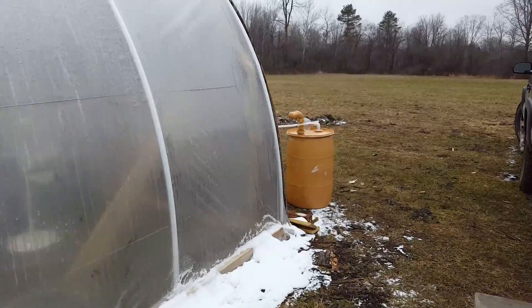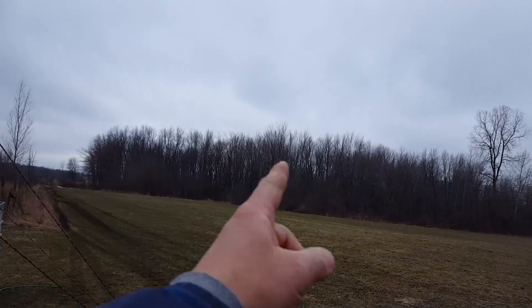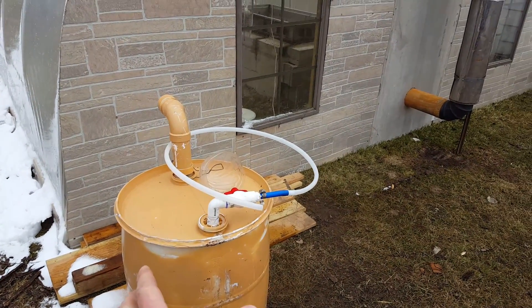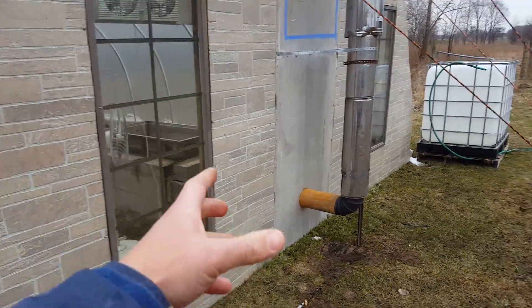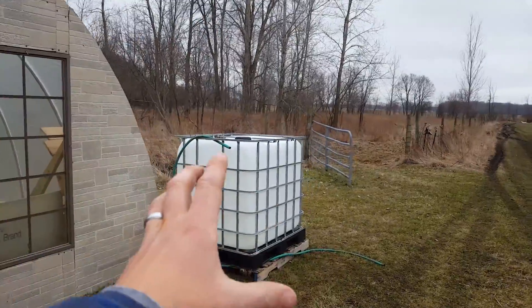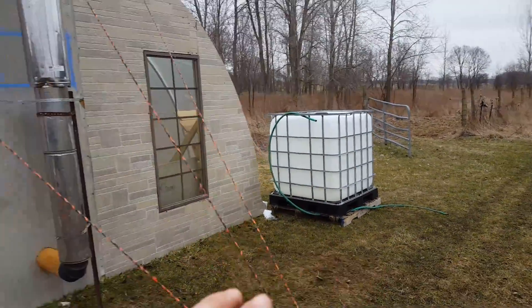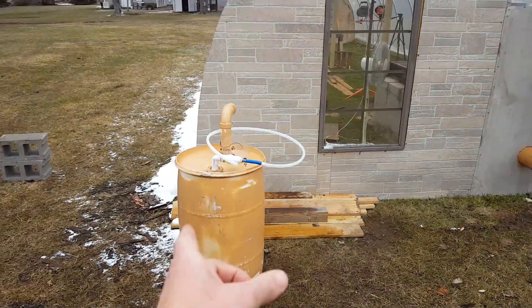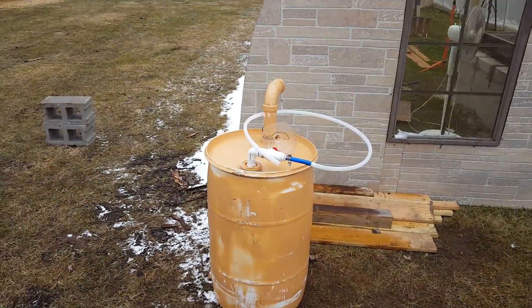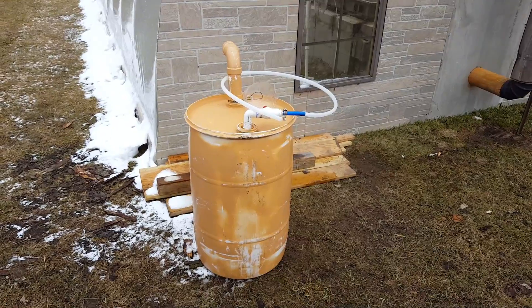I could run this thing 24/7 if I needed to and boil through hundreds and hundreds of gallons of sap with no problem. I had planned to use an IBC tote to store excess sap and pipe it in because I thought the evaporator would be the bottleneck — but I've never had to use that. I've just stored sap directly in the evaporator. I could burn through several IBC totes in a single day evaporating with no problem, so I've never needed extra storage.